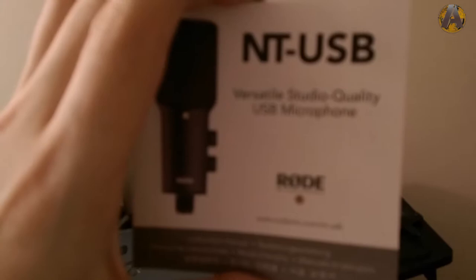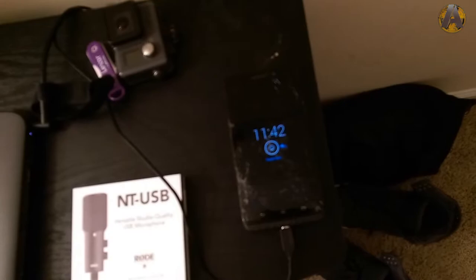Here's a sneak peek at the Rode NT-USB microphone and its handbook. I also have my second phone here — I carry two phones every day. It's a Motorola, looks blue on camera but it's not — I think it's the Motorola Moto X.